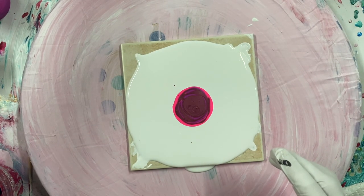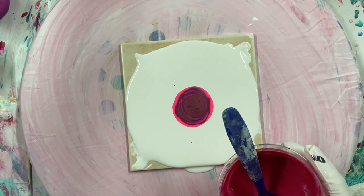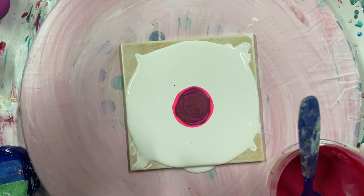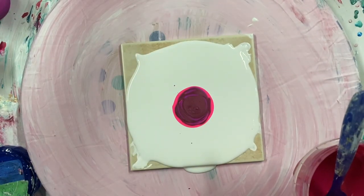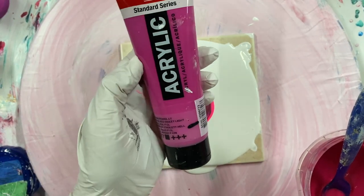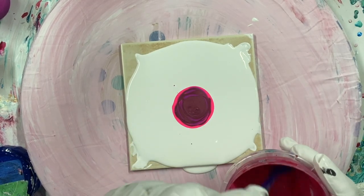The next one is Primary Magenta by Amsterdam, which is this — I have a big one. And also Red Violet by Amsterdam. Mixed together.